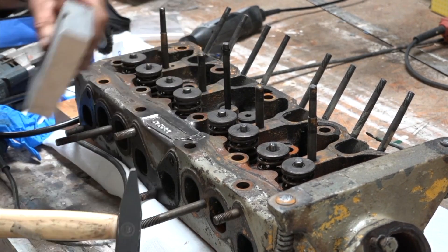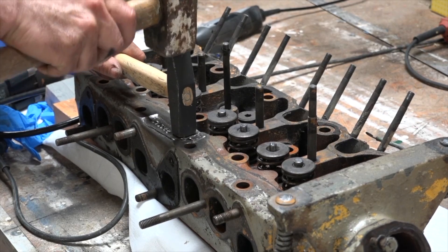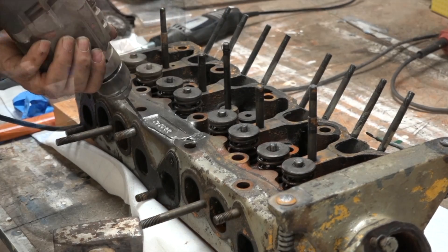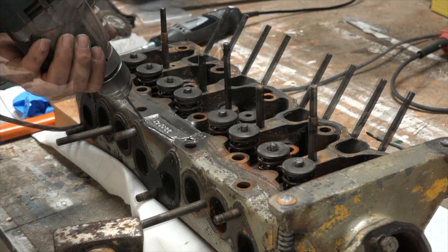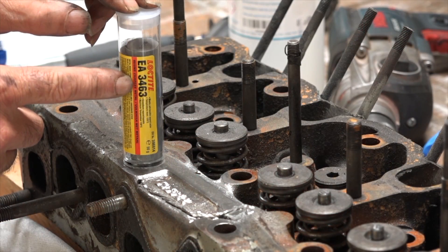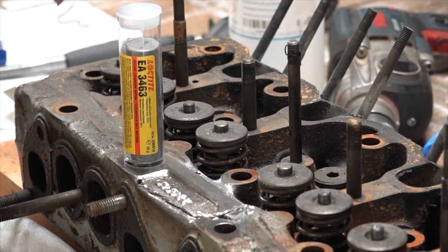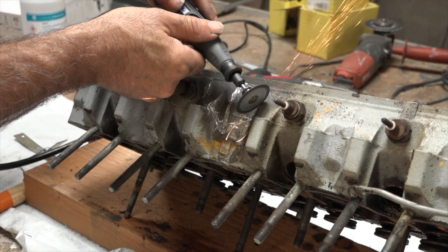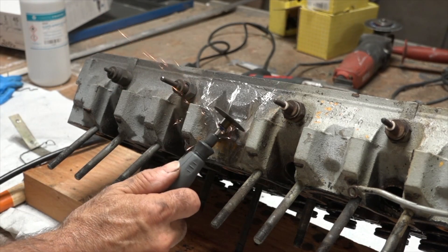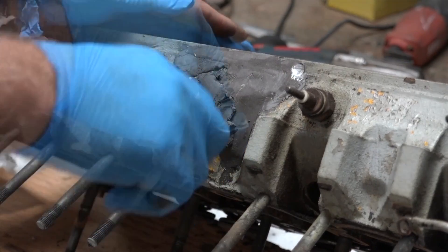I ended up fixing the cylinder head. Normally I would weld it, but in this case I decided to try something different — a little experiment. I know there were a lot of people saying this is never going to work. In the cylinder head I had multiple water channels that were cracked, so I ground them out and drilled them out, and filled them up with cold metal — cold metal from Loctite in this case. I sanded it down and put it all back together.